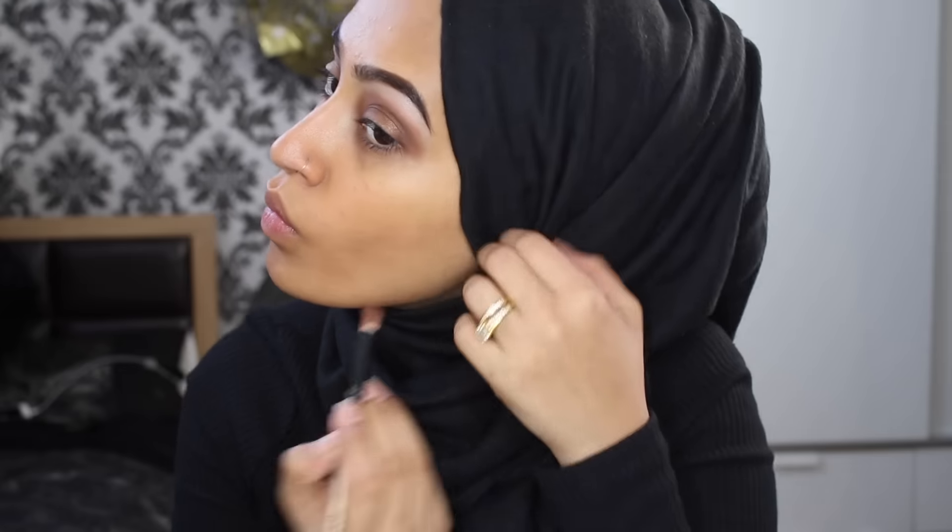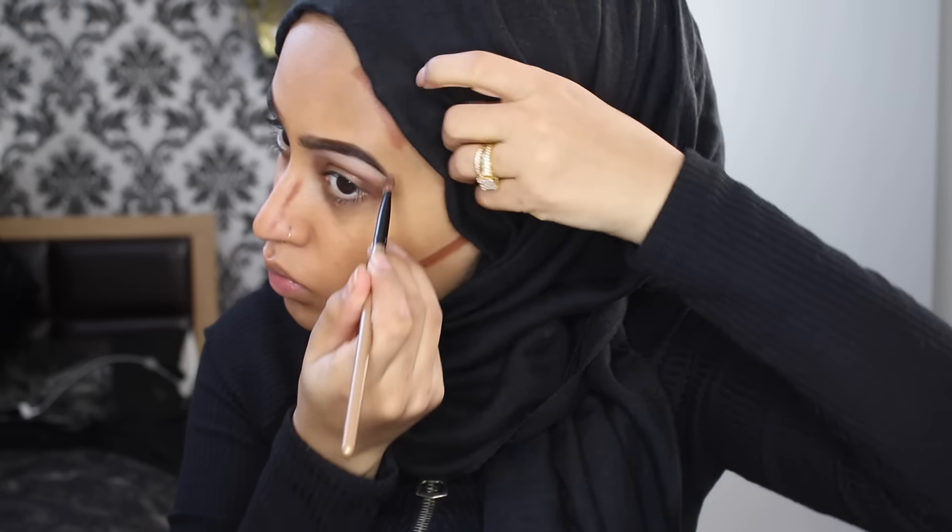Now for contour — I'm using this Sleek cream contour kit, using the darkest shade. This is my go-to product when I want to cream and powder contour. I love the way it blends, how it feels, and how it lasts. I'm just doing my cheekbones, my nose, and the top of my forehead, then I'm going to blend that all out with a beauty blender and set it with some powder in a little while.